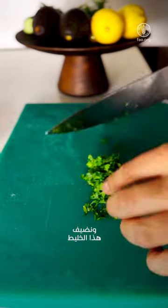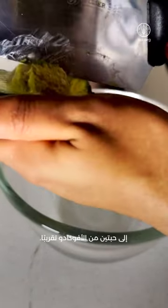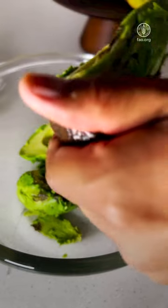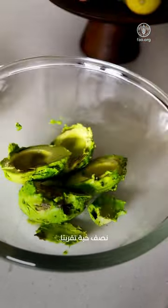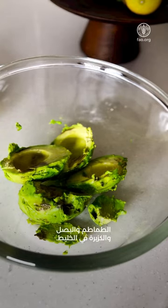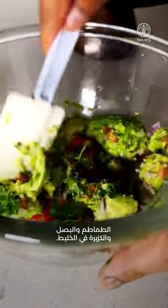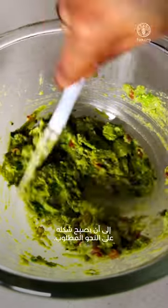All this mixture goes into a bowl together with the avocado — about two avocados. Add the juice of half a lemon, then add our tomatoes, onions and coriander into the mixture. Make it into a paste of desired consistency.